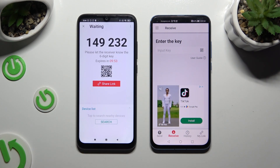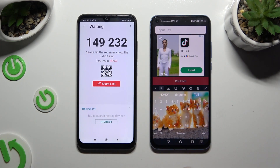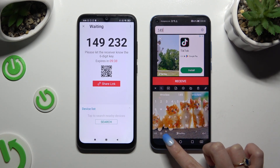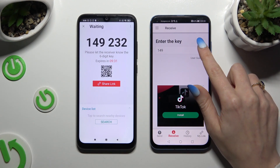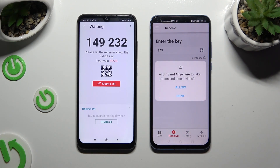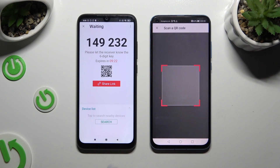Finally, it's time to decide which connection method you wish to use. If you want to connect by inputting a key, click on the input key section, type in all of those numbers in the correct order, and hit receive. If you want to scan the QR code, tap on the scanning icon above the user guide, then close and allow camera access in the popup, and point it at the code.